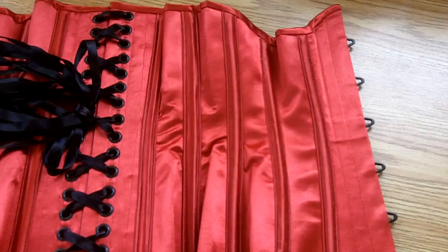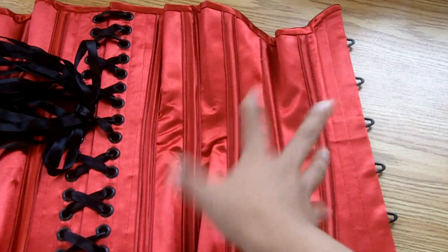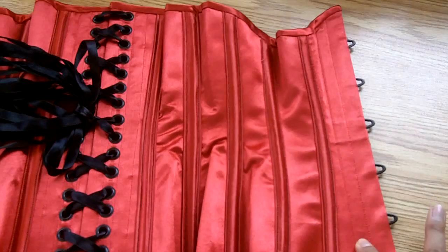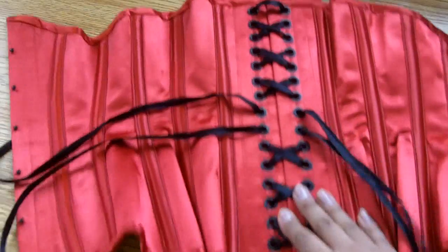For the boning, there are 16 bones total in this corset. There are five quarter-inch wide spiral steel bones in the external boning channels on each side, so that's ten of those. Then there are another six half-inch wide steel flats: one on either side of the busk, and then two on either side of the grommets on each side.